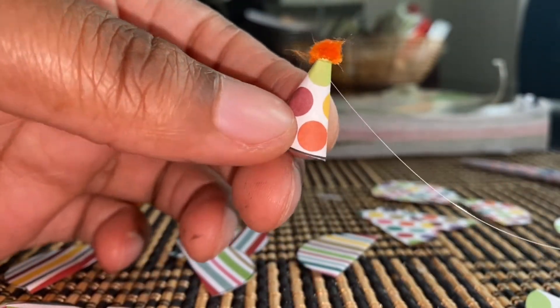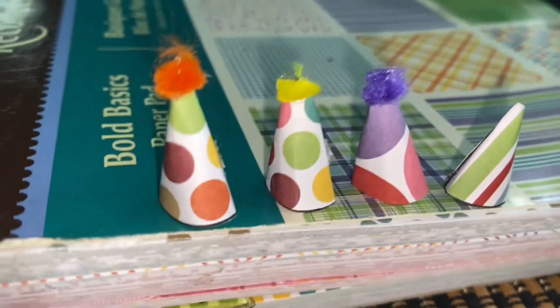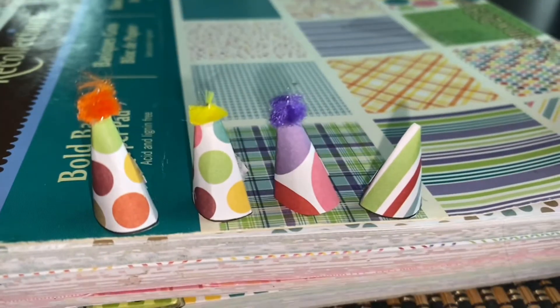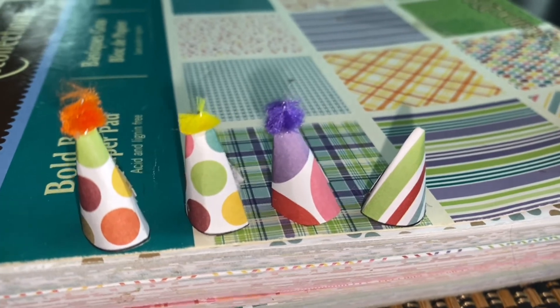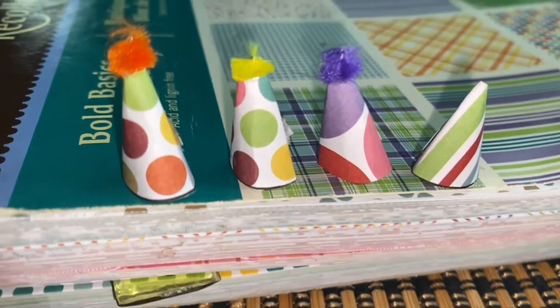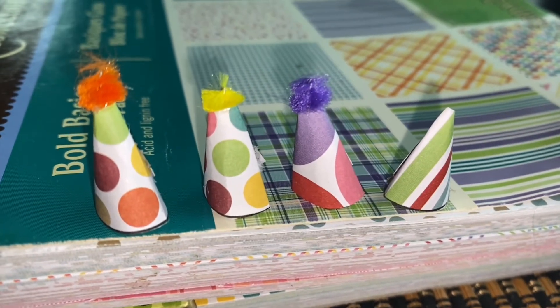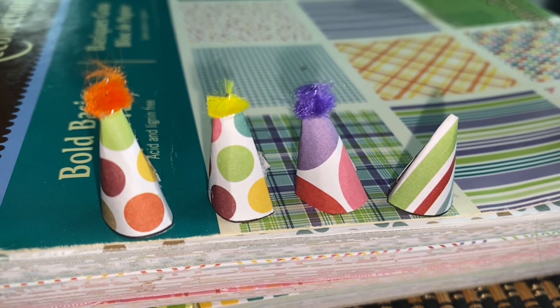We made our very first party hat. I'm going to do all the rest and come back. Here are our party hats — they are finished. Super easy, fun project to do at home. If you guys have a mini store, this is perfect; if not, it's just really fun to do. Thank you guys so much for watching, and we'll see you in the next video.